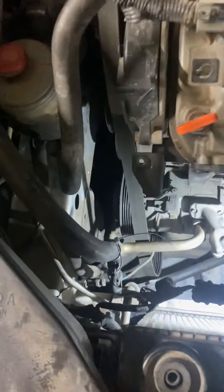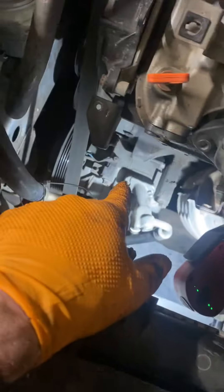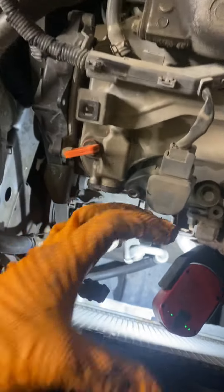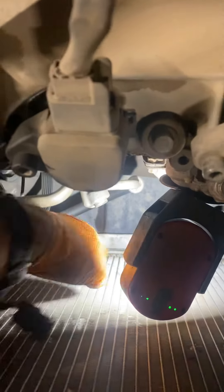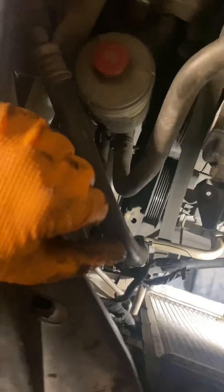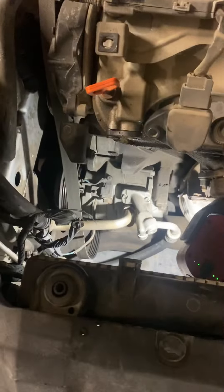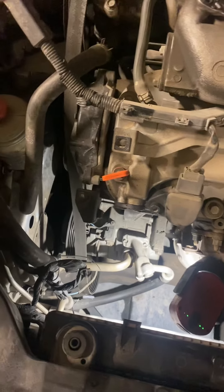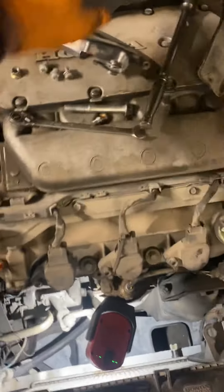The compressor comes out the same way — but keep in mind you should be able to clear it by flipping it up and coming through here. Just be careful because this area is sensitive. Anyway, it's a quick little procedure; it seems a little daunting but it's manageable.